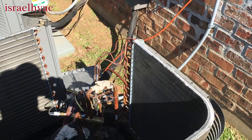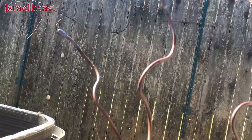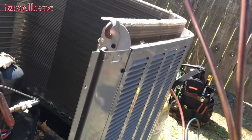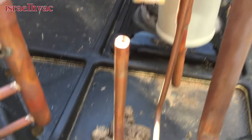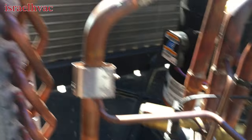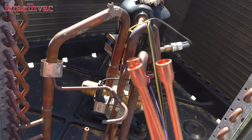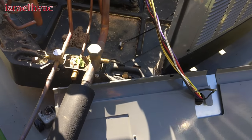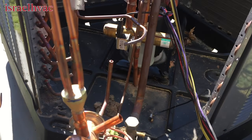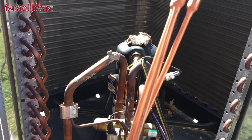At this point we have the old TXV out, and you can see that's how it comes. There's the equalization tube and three holes for the feeder tubes. Here's the new one — this is how it comes from the factory. I'm going to get it in place, braze the bottom, that'll hold it steady, braze in my equalizer, and then braze in these equalization tubes, and then I should be able to do a leak test and a vacuum.